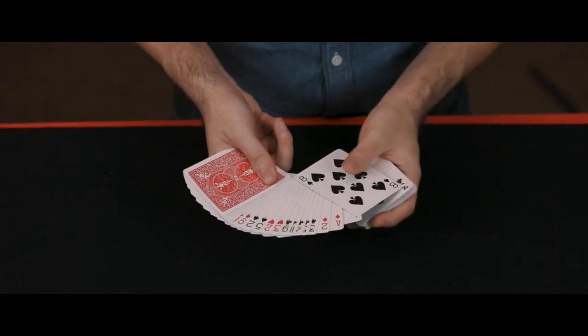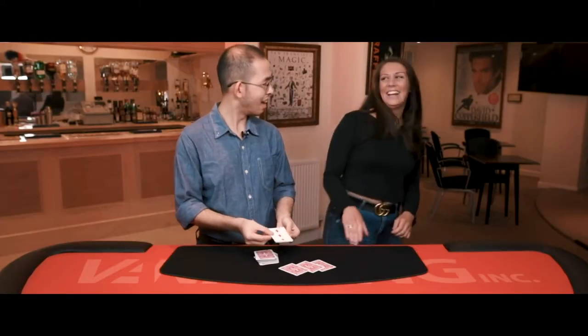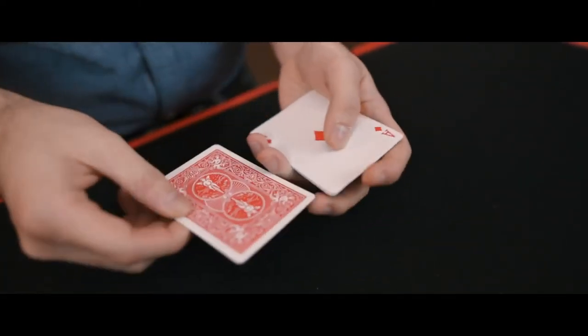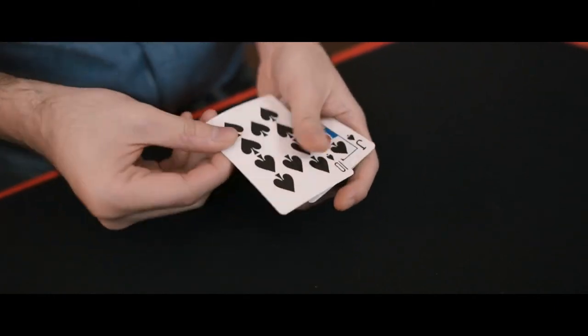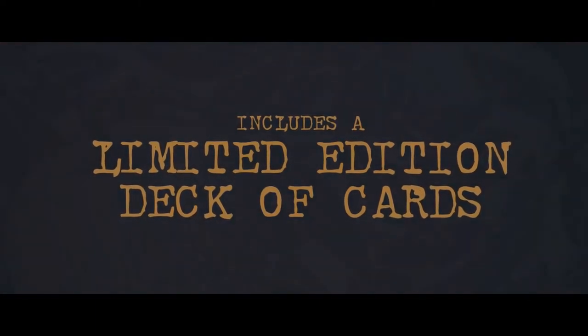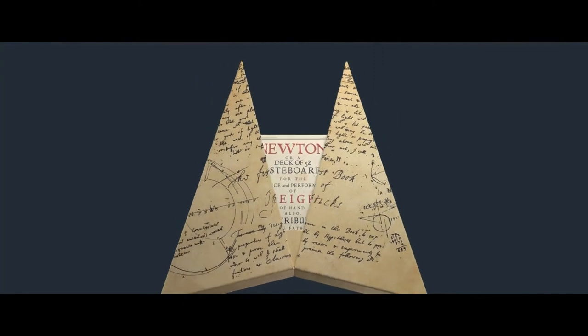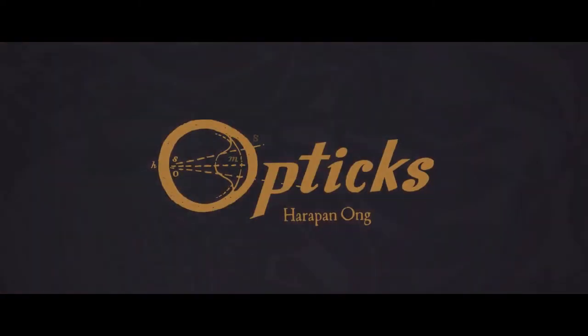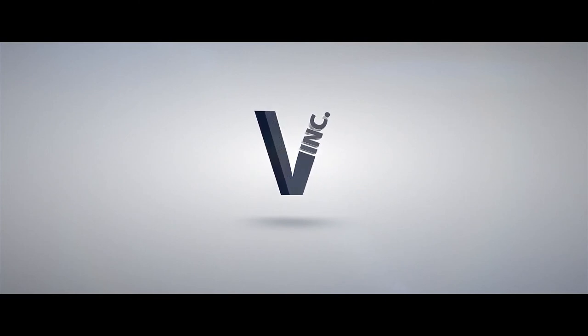You are going to learn crazy packet tricks, insanely visual card productions, and my original takes on some of your favorite card plots. We are talking about sandwich routines, transpositions, visual color changes, plus the routine that I use to fool every magician I meet. I am giving you everything. This is my newest and best material, all in one place. I will see you later.